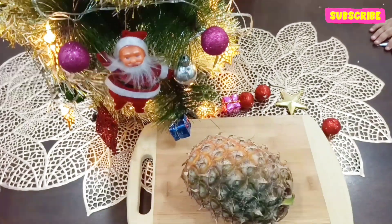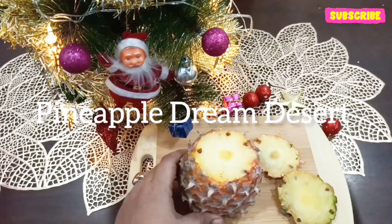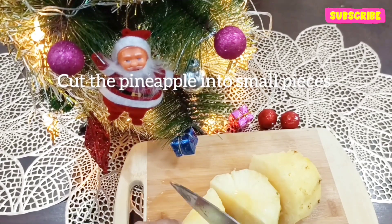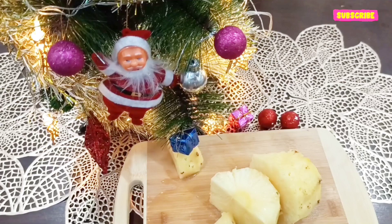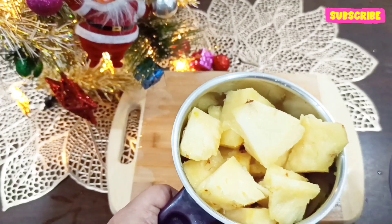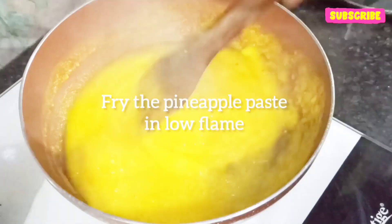The first recipe for your Christmas dinner table is Pineapple Dream Dessert. This dessert recipe is very unique and it becomes so delicious that everyone will enjoy it. Here I have cut the pineapple into small pieces, then added it into a mixer jar and blended it into a smooth paste. Next we are going to fry the pineapple paste.